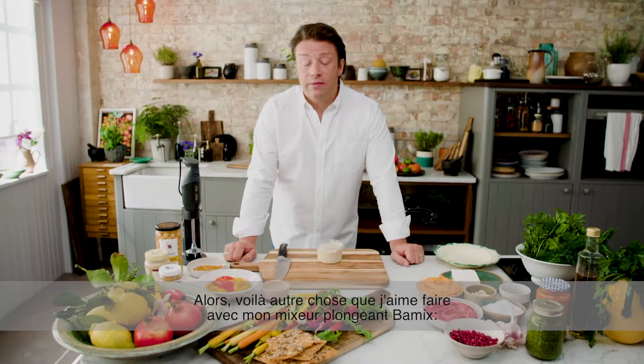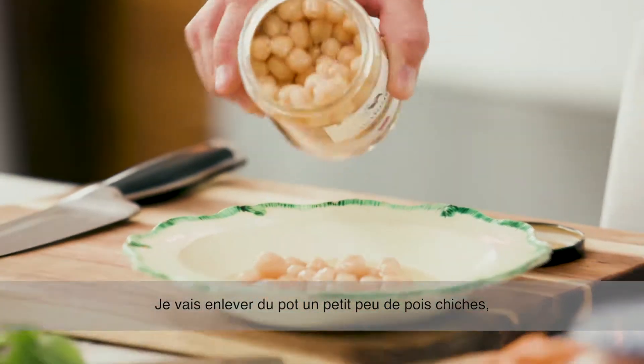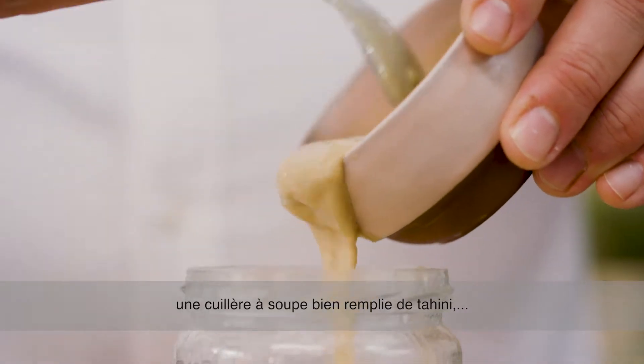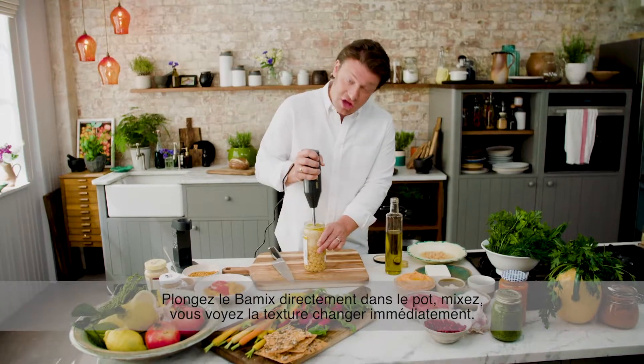So another thing that I love to make with my Bamix hand blender is hummus, and it takes it to the next level. I'm literally going to take a little bit of chickpeas out of the jar, one clove of garlic, a heaped tablespoon of tahini, the juice of half a lemon, and some olive oil. Just pump it down and you can see the texture change straight away.